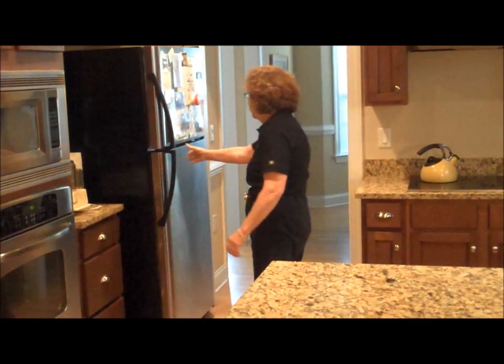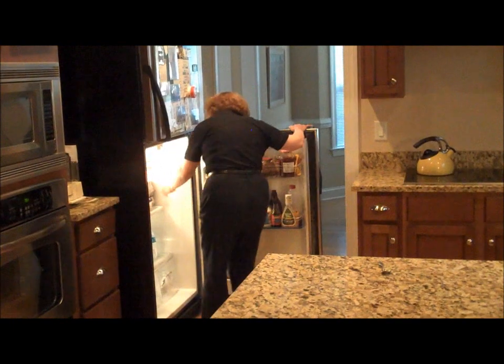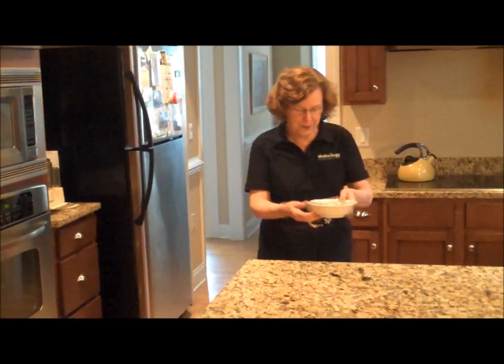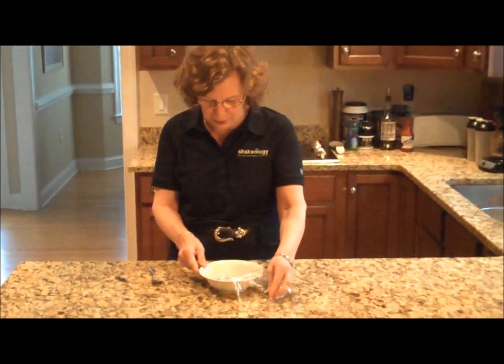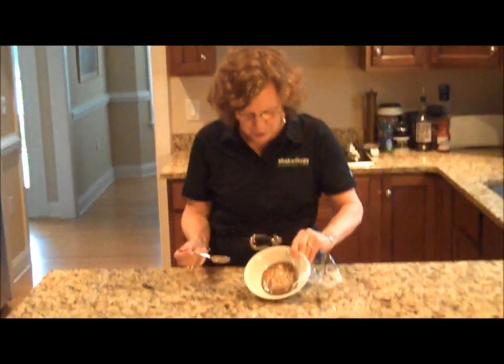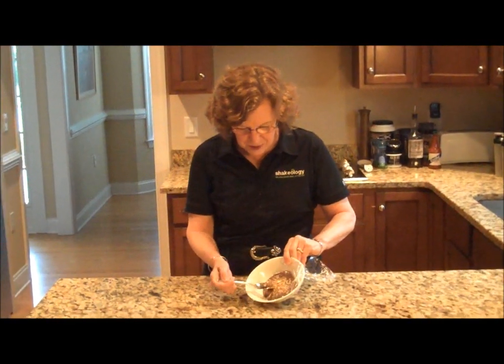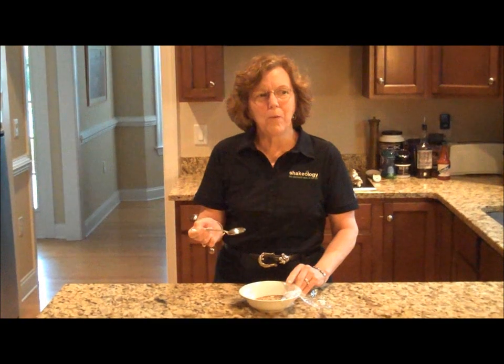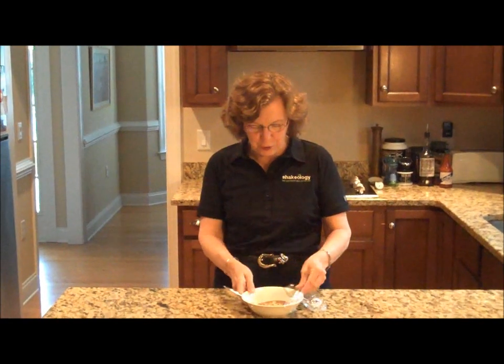Welcome back. We've had our dinner and it's time for dessert. So let's see how our mousse came out. It's nice and chilled. I'm going to take a quick bite and I'll give you a quick report. There it is with the almond pieces on top. That is a two thumbs up recipe.